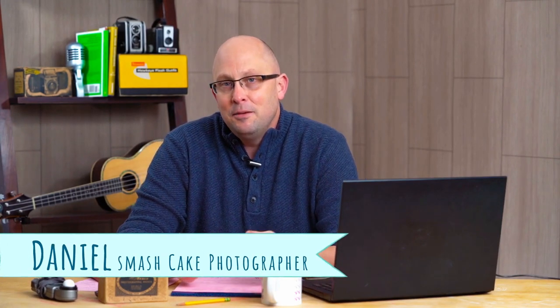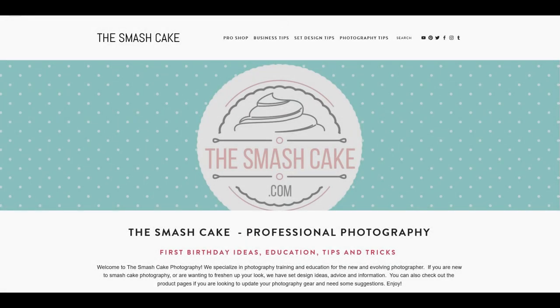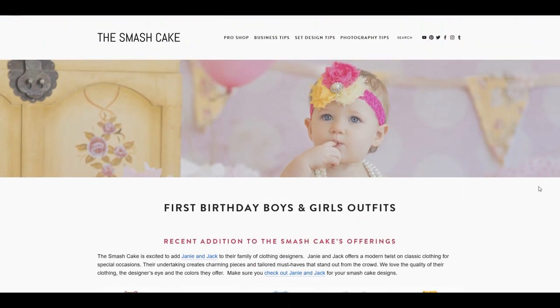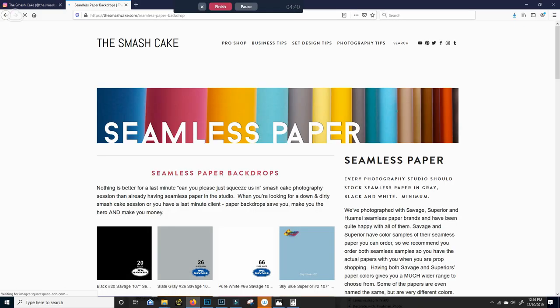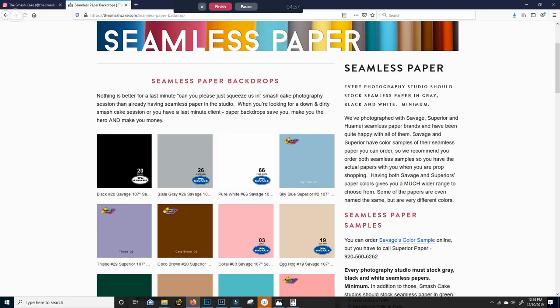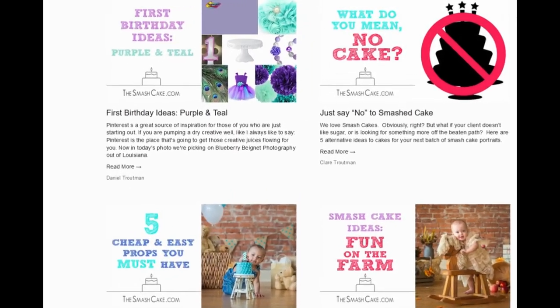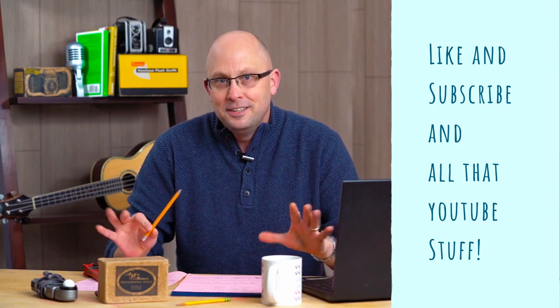I'm Daniel with TheSmashCake.com. Thank you guys for watching. Pop on over to TheSmashCake.com and look at our pro shop — that's where you'll find all of the seamless paper, outfits, and props we used today. If you wanted to copy this set completely, you have my permission. Each one of those is an Amazon affiliate link, so by buying through TheSmashCake.com you help us and you're not paying any extra. If you want more tips like today's, head on over to TheSmashCake.com for blogs about business, lighting, cake design, and everything. Don't forget to like and subscribe, and I'll see you in the next video.